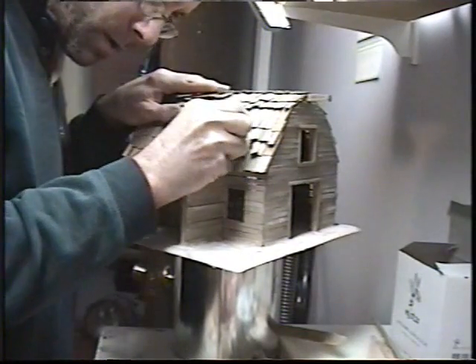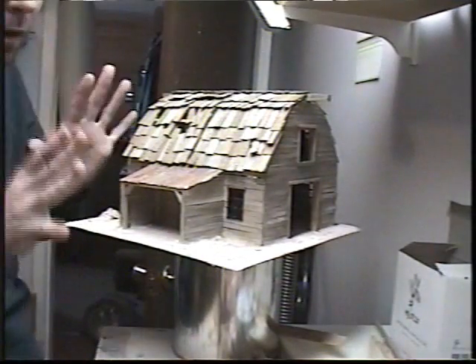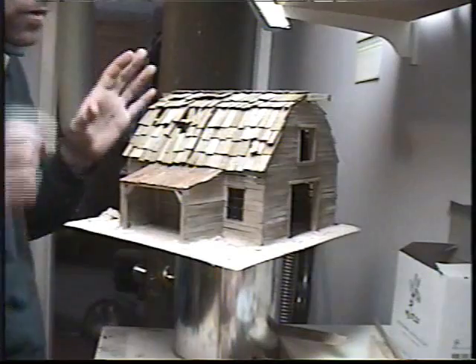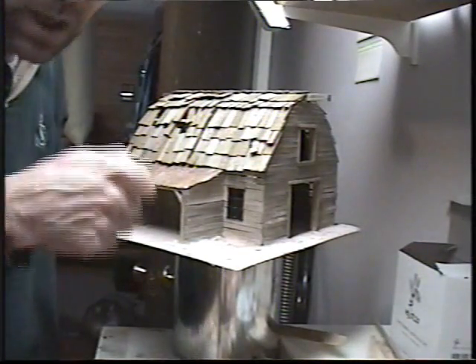That way when you take a picture of it up in the sky, it'll look quite realistic. So just wanted to show you that. You can probably speed it up with a really stiff wire wheel on a drill.